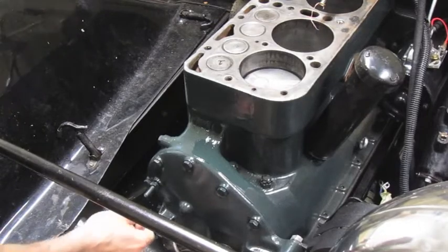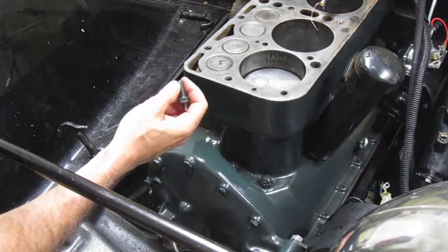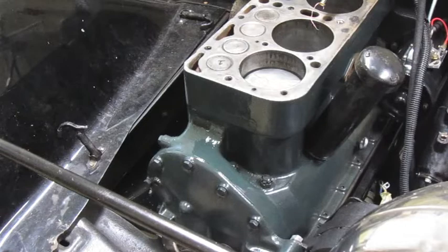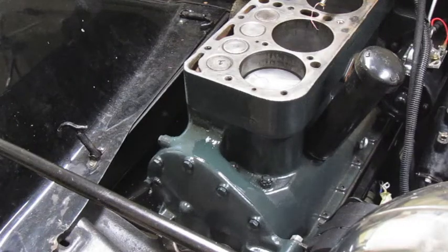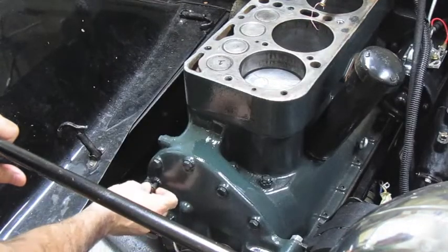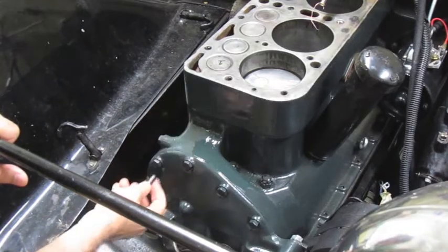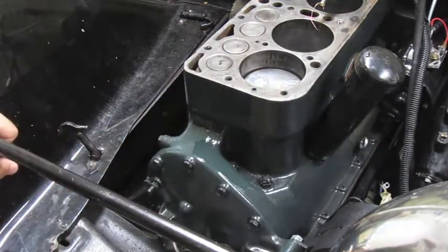On the Model A, the way you check timing is with this pin here — it's narrow at the top. I'd recommend putting some oil or WD-40 on it for a little lubrication. You unscrew it and put it back in here. Under this plate there's a timing gear that meshes with your cam, and there's a small indentation where the pin should drop in when you're at top dead center on the compression stroke.